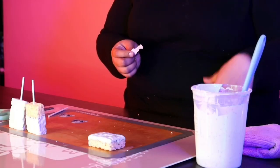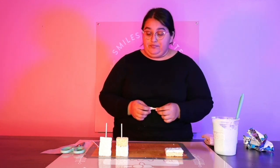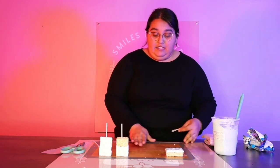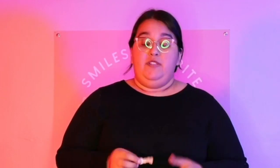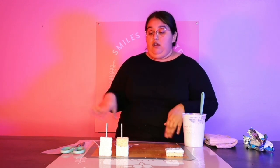I get mine printed from a local cake supply store. If you don't have access to that, there are people on Etsy that sell edible images, or you can find someone online, like on Instagram. I have a friend, Ashley — Busy Mama — she's in Rancho Cucamonga and she sells edible images, so you can order them and have them mailed to you. You just have to be careful with things like heat, and make sure you know how to store it. I'll do a separate video on how I edit my edible images, how I store them, and how I keep them for longer or extended periods of time.